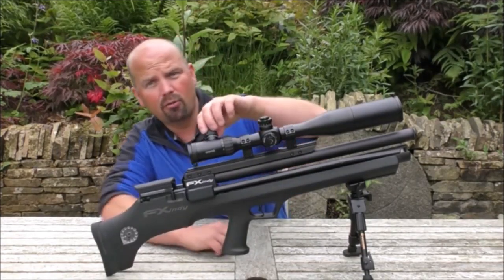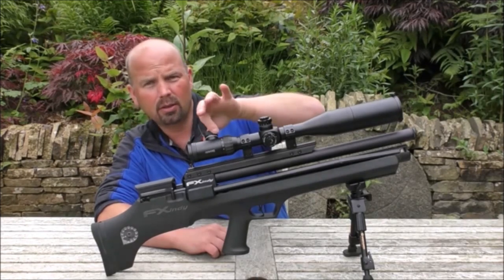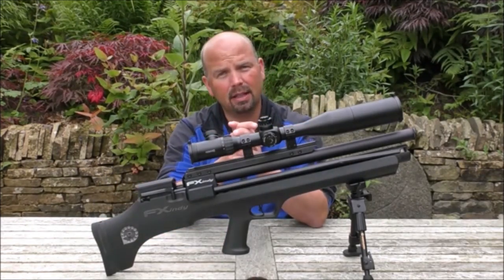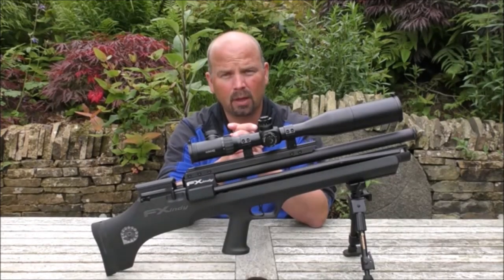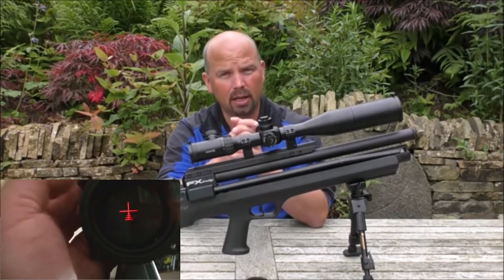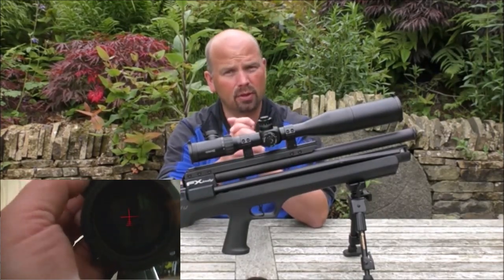It's got an illuminated reticle. So you turn that on — I'm turning that clockwise — and what that does, it gradually increases in intensity. So if you're shooting in low light conditions, you can whack it right up and you've got really bright crosshairs to draw your attention to the centre of the scope.